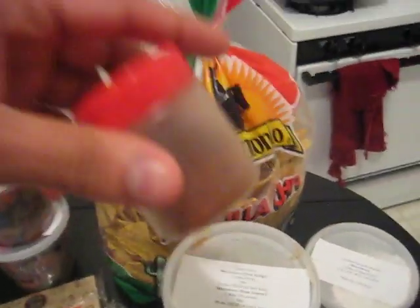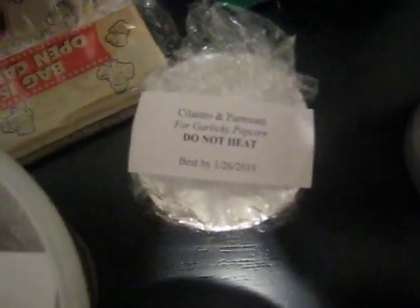We've got roasted habanero salsa along with chips, lamb curry — I think I just showed you that — grilled chicken burrito, we've got the ghost pepper, the hottest pepper in the world. Thank you Andrew. And then some popcorn along with garlic, cilantro, and parmesan to put on top.